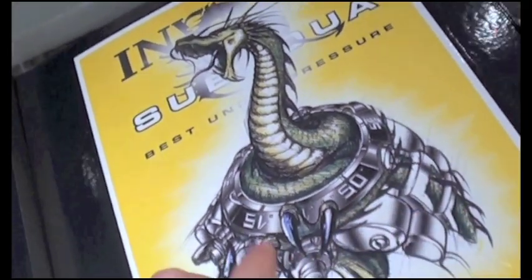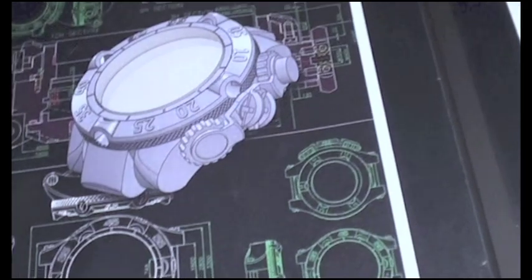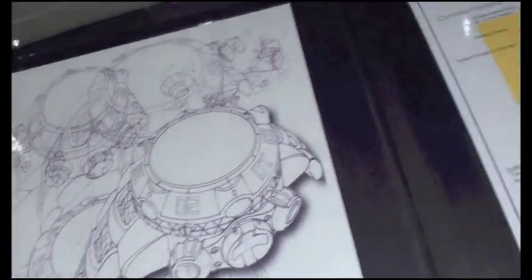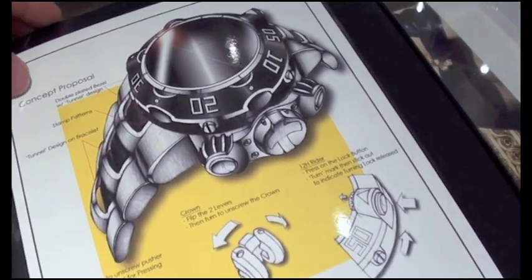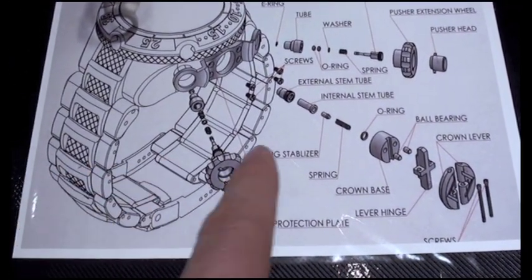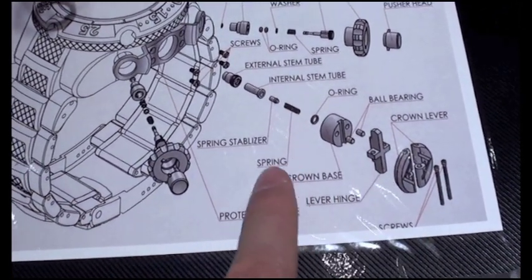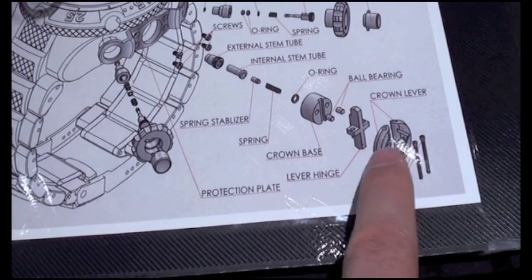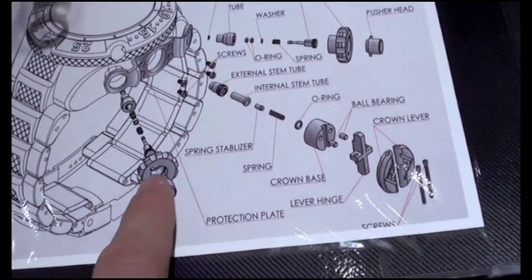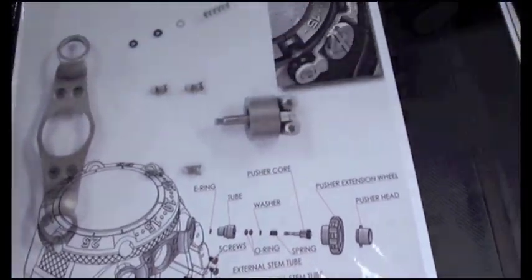This is your first chance to check out some of the drawings that have been happening here — original artist renderings, over the course of my estimation at least the last year, year and a half. One of the things I like about this one is that it illustrates, for example, in the new crown, just how many individual components are going in with a folding crown, and also things like a whole new system for incorporating the screw-down pushers.